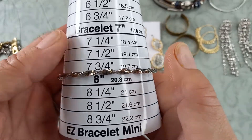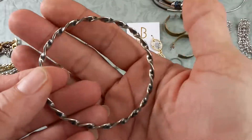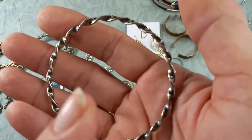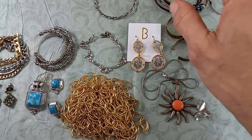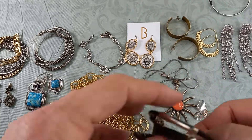It measures in at about seven and three quarters — it's really pretty. Let's do five on that one. This is a heavy bracelet batch — a lot of bracelets!